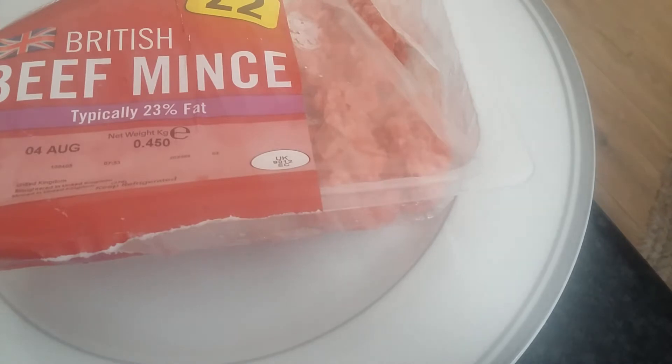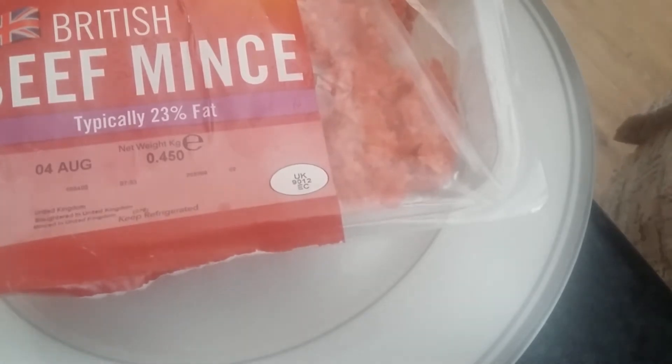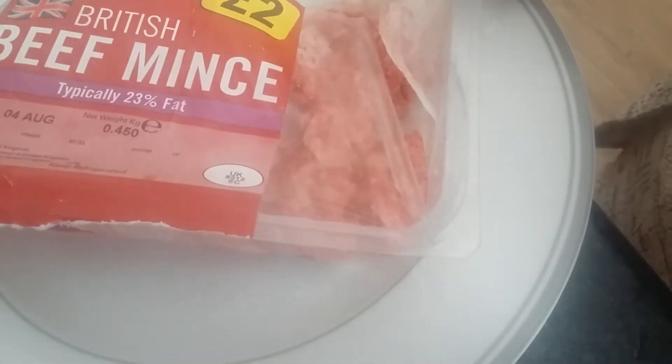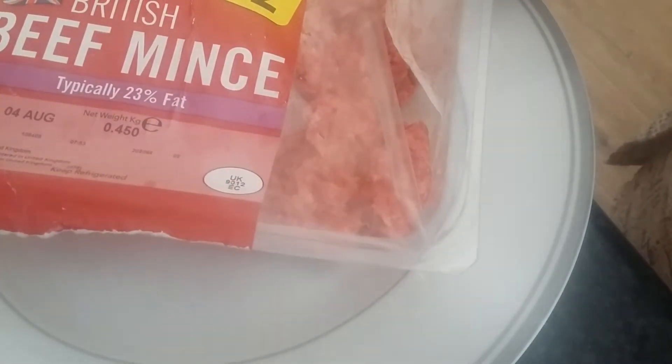Hi guys, thank you for tuning in. This is This Kitchen. Today I'm just going to show you how to make fresh meatballs. What you need is just a bag of mince — I bought this from Iceland for two pounds. It's 450 grams, quite cheap. You can feed three with it. Today I'm going to show you how to make the meatballs from scratch.